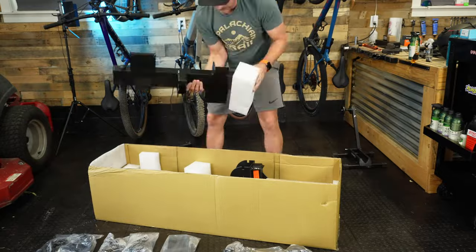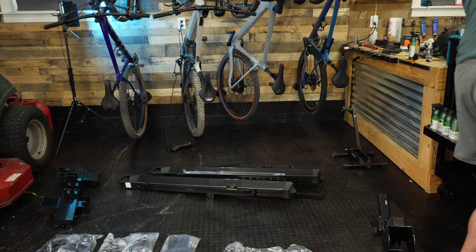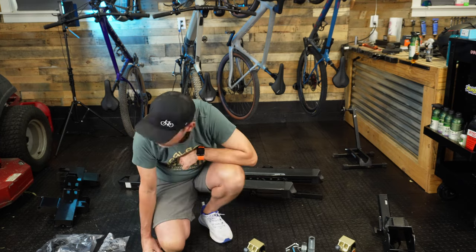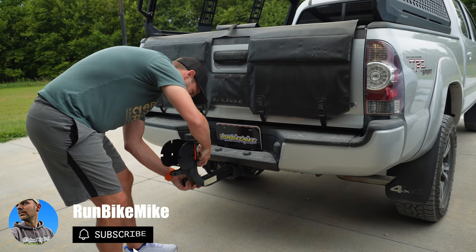Let's start off by building the brand new SP model. This particular model is going to hold up to two bikes. It can hold up to 80 pounds per tray for a total of 160 pounds, so you can pretty much hold any style e-bike out there.